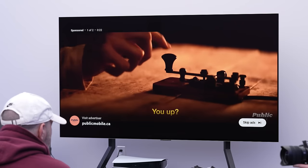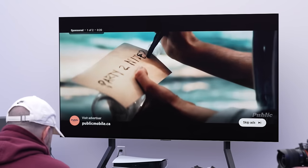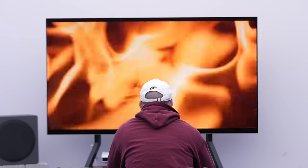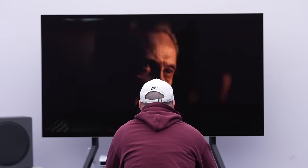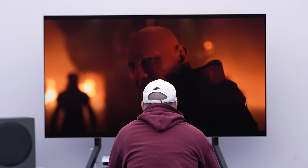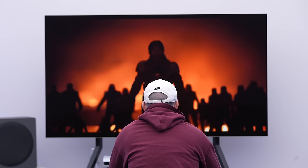I'm noticing immediately the significance of adding the TV's own audio — that idea that it's integrated with your surround setup. Because it's the most front and center thing, the most prominent element when you're sitting in front of it. I'm hearing that added clarity from the TV speaker as well.